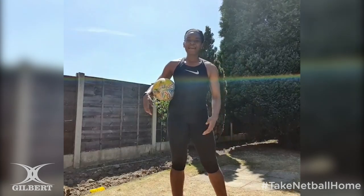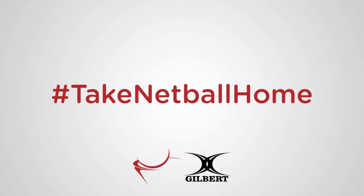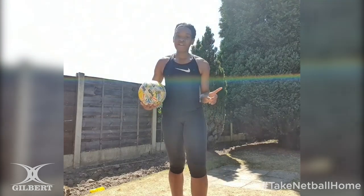Hi guys, Jodie Gibson here, and today I'm going to help you take netball home with Gilbert. I'm going to show you three variations of a drill that's perfect for defensive footwork and coming off the body in the circle to go and get those interceptions, whether that's high or low.